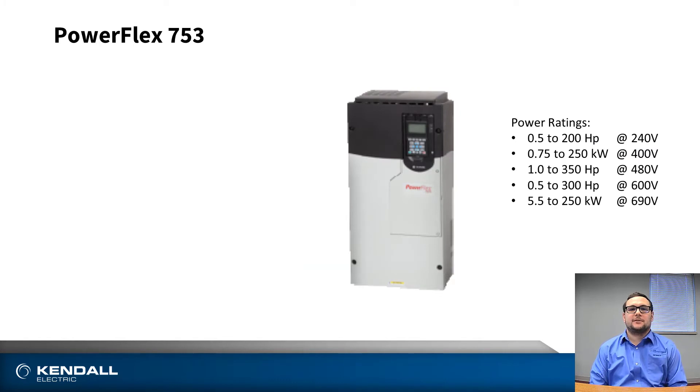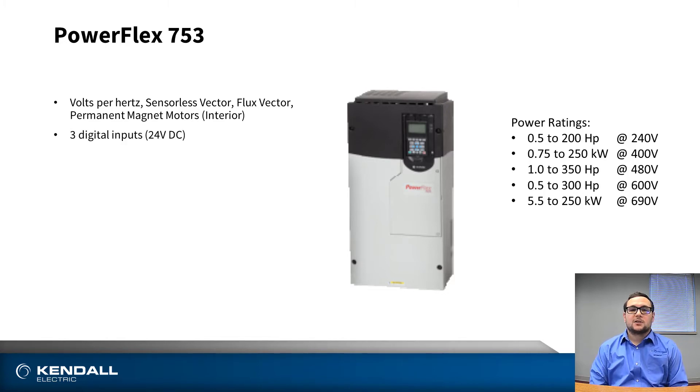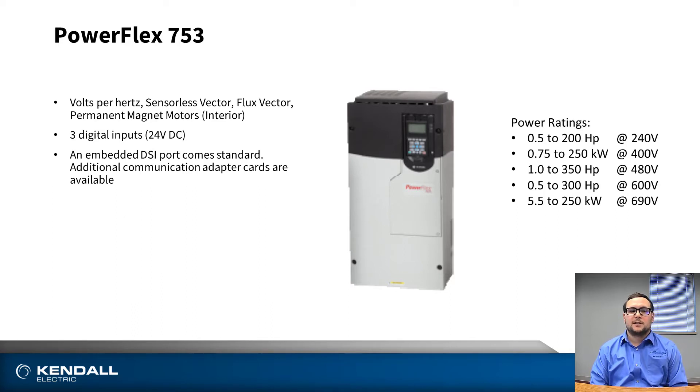The PowerFlex 753 series of drives offers global voltages from 200 to 690 volts and includes a wide range of power output from half horsepower to 350 horsepower. Additionally, the 753 features volts per hertz, sensorless vector, flux vector, and permanent magnet motor technology for control mechanisms. They also include three digital inputs embedded on the main control board of the 753. Additionally, the 753 comes embedded with a standard DSI port for communications.